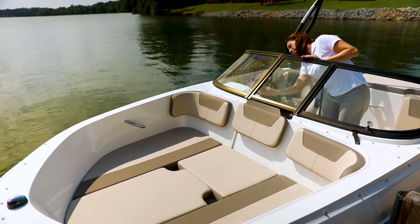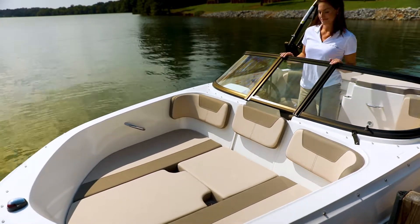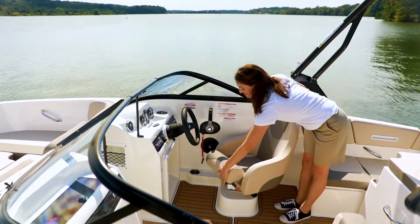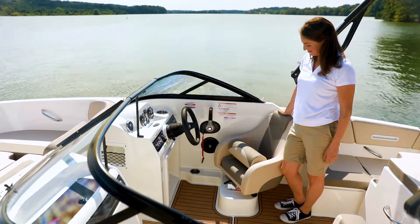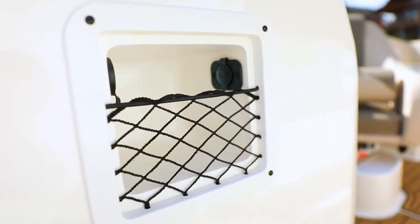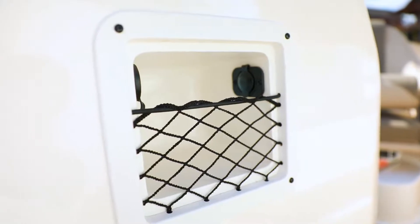The windshield is available in the standard sport style, or this optional windshield with opening center panel and side wings. The comfortable helm seat offers a convenient flip-up bolster, and the gearbox on the side of the console is great for phones and glasses, and offers 12-volt and USB outlets.